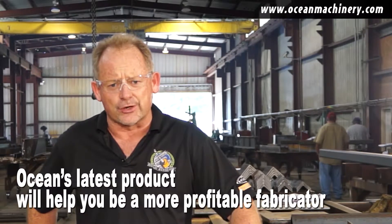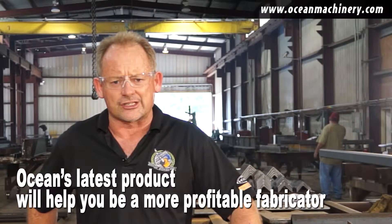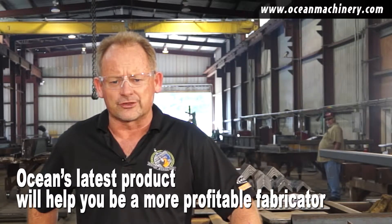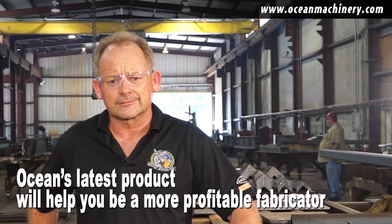And today I'm going to show you a new product that Ocean Machinery has launched that makes a substantial reduction in your overhead and costs, and makes a huge improvement in your operating margin, allowing you to win more work and be more successful at steel fabrication. Let's take a look.